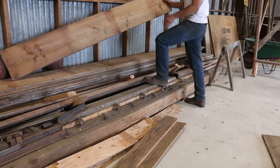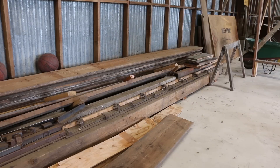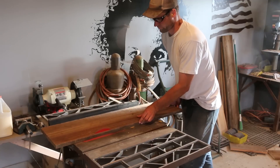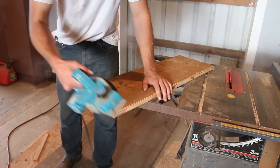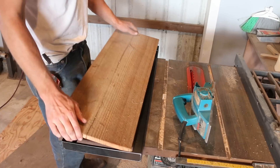I searched through my dwindling pile of leftover barn wood and found a couple of cool pieces I wanted to use. After taking some measurements on the frames, I cut the boards to length on the chop saw and then ripped them on the table saw. The metal angle has a bit of a radius on the inside, so I also used a jointer to feather the edges of the wood on the back so it'll sit down on the frame tightly.